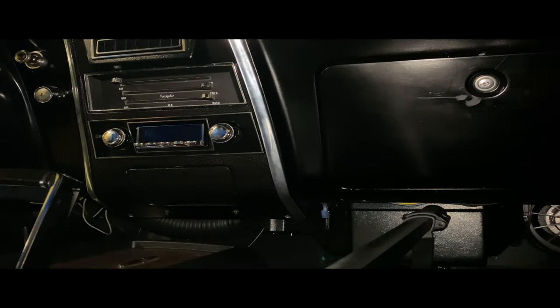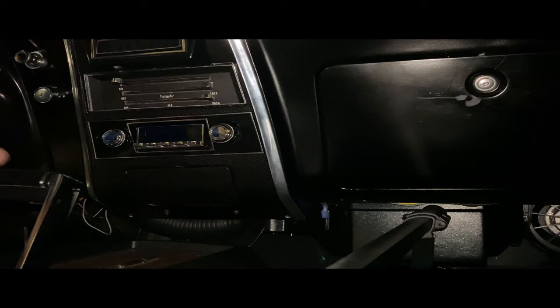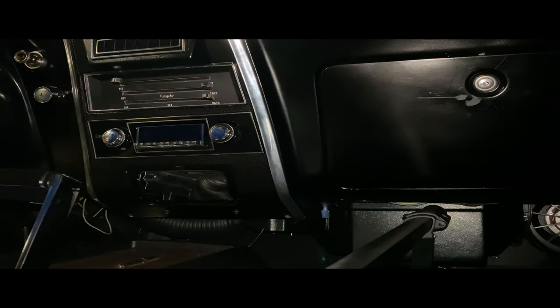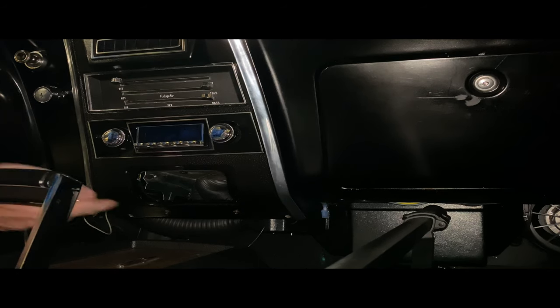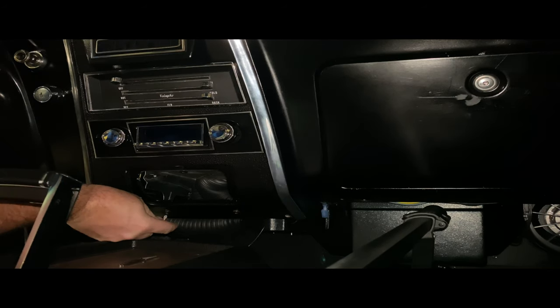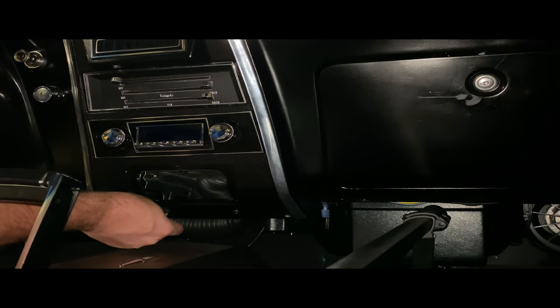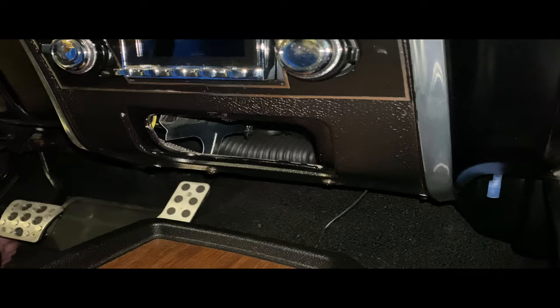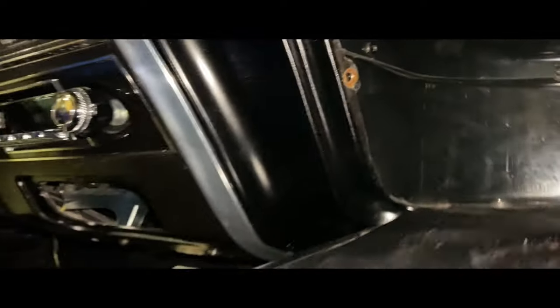First things first. On my application there should be more screws, but there's a couple screws right here that I'm going to have to undo, and those hook right into this ashtray bracket. Before I go tearing off into there, I think I'm going to go through the glove box. I've never done this before, but I'm going to see if I can go through that glove box and get back in there — imagine that wasn't here and maybe be able to see things a little bit easier.